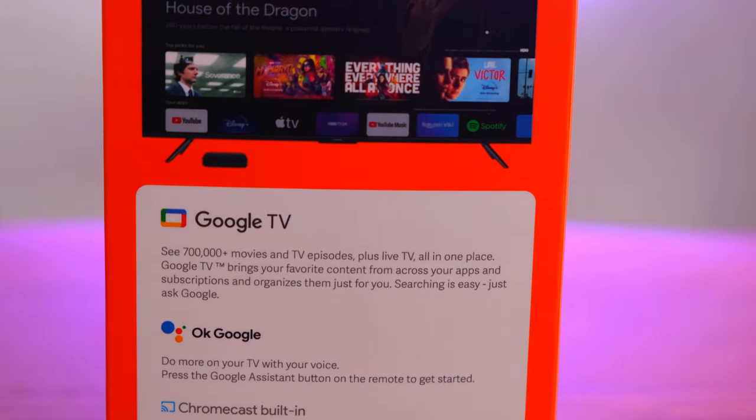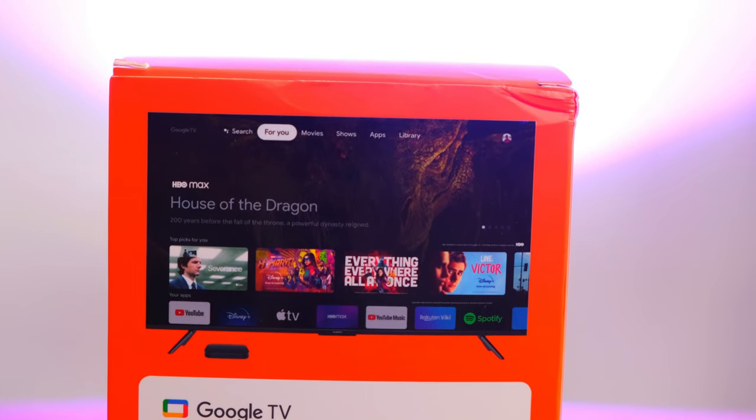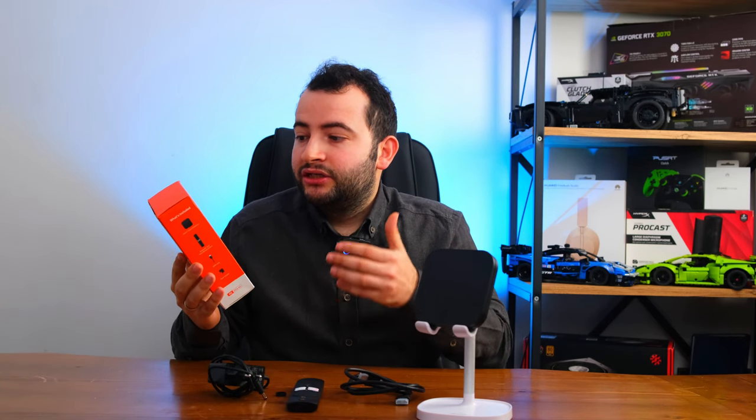TV Box'ların Türkiye'deki en önemli alım motivasyonlarından biri IPTV'ler. Xiaomi TV Box S vasıtasıyla IPTV kullanabilir misiniz? Cevap evet, kullanabilirsiniz. Ancak IPTV'nin ülkemizde yasal olmadığını da belirtmekte fayda var.